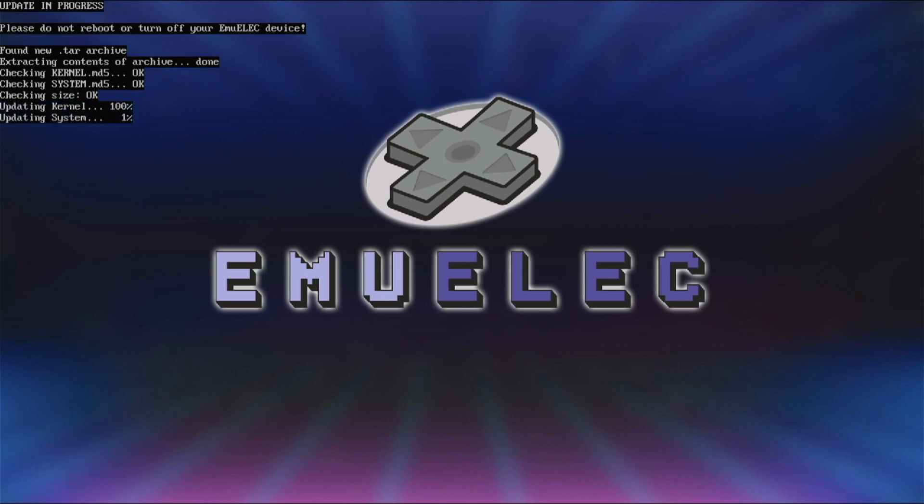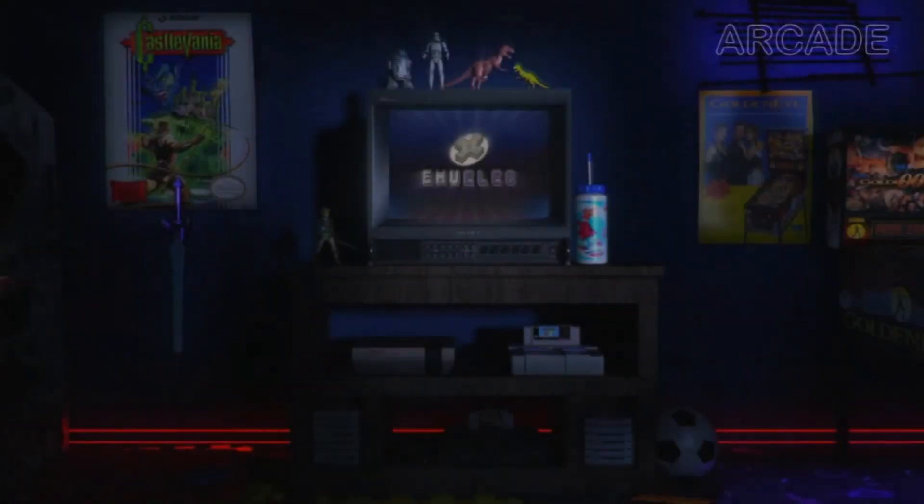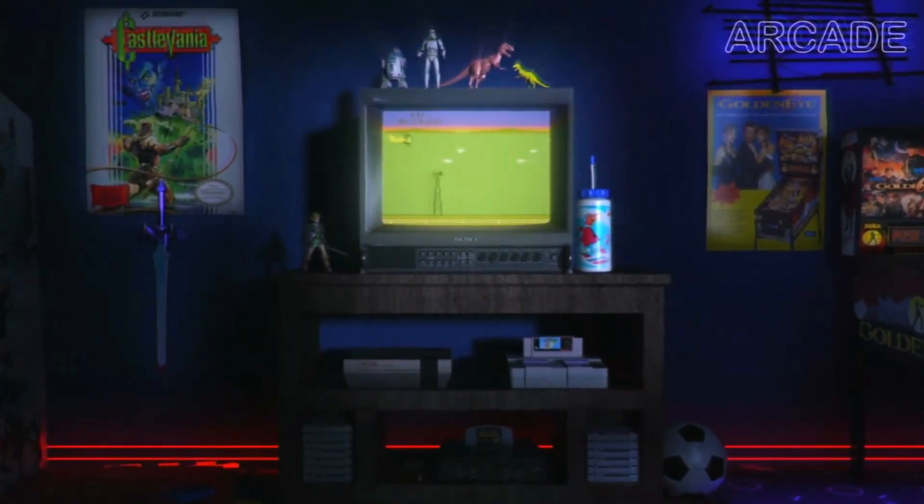Then reset Emulek scripts and binaries. The system will then automatically update — shouldn't take too long. Once finished updating it will restart, and you will be greeted with the Emulek boot video.